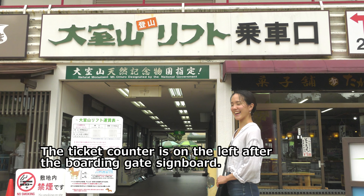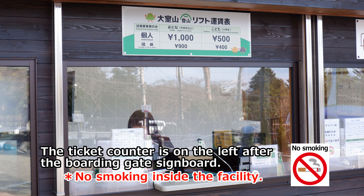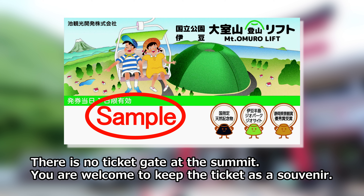First, please buy a ticket at the ticket counter. The ticket counter is located on the left hand side after the boarding gate signboard. There is no smoking inside the facility. As there is no ticket gate at the summit, please feel free to take your ticket home with you as a souvenir.